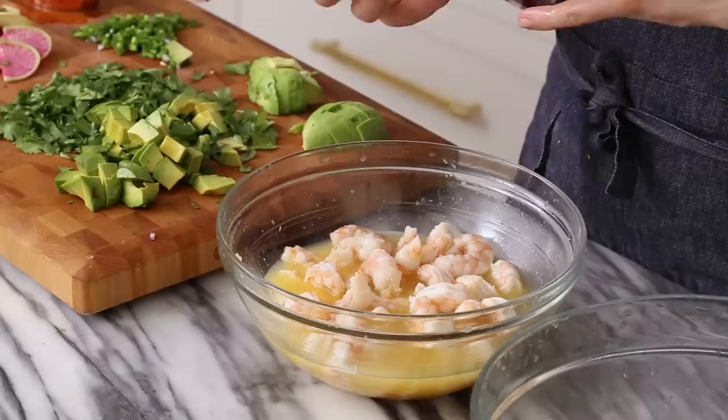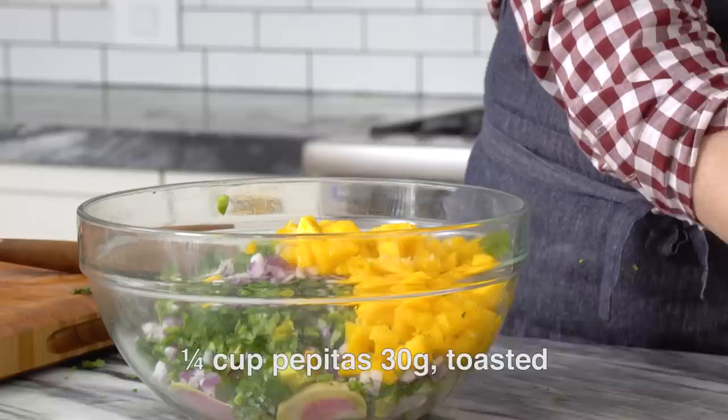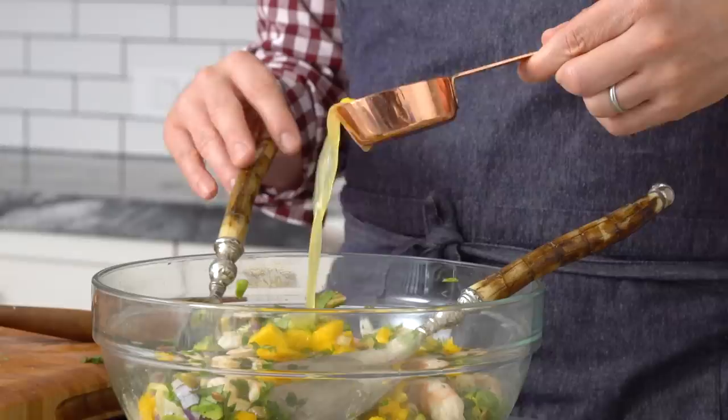Gonna assemble this in a big bowl, so let's add our shrimp in, our beautiful watermelon radishes, all that amazing avocado, the cilantro, the jalapeño, the diced onion, and the mango. I'm going to sprinkle on about a teaspoon of flaked sea salt — I can add more if it's undersalted. Also, if you're serving it with chips that have salt in them, undersalt your ceviche. Now we can add on some of our toasted pepitas. If you want to make this a beautiful presentation, reserve some of the avocado, mango, and radishes and sprinkle them on top. You can also add in some of that reserved citrus juice to help the flavors along.